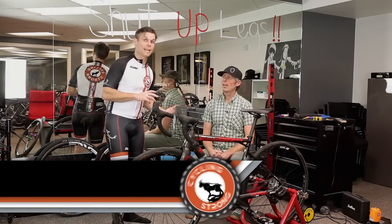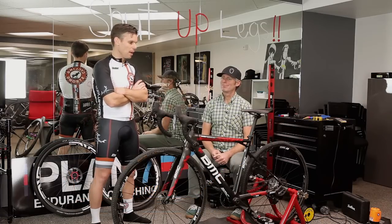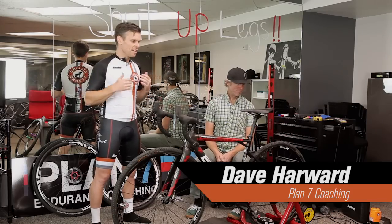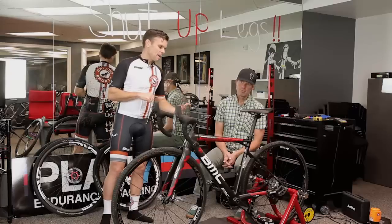Hey, Bart Miller here with Cycling Strong. I've got Dave from Plan 7 Coaching here with me, and most of you know I am in love with this BMC bike. I haven't done a ton of videos on it because, if you know me, I love to test things out before I recommend them to everybody. I've absolutely just gone crazy over this bike — Dave even picked it up and said, 'My gosh, this is really light. It feels great.' This bike I can't recommend enough. It is absolutely amazing.